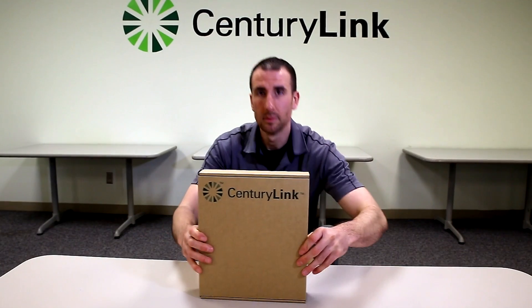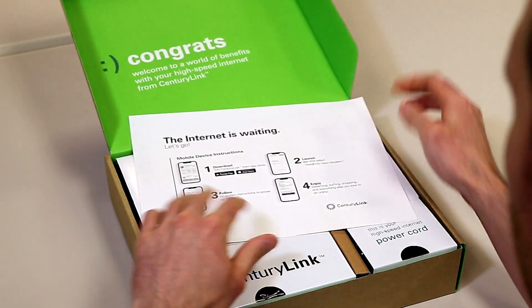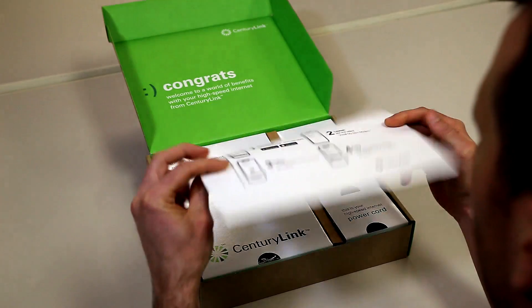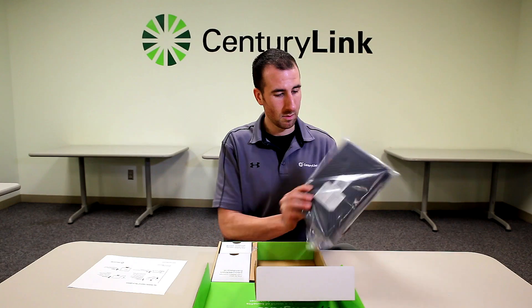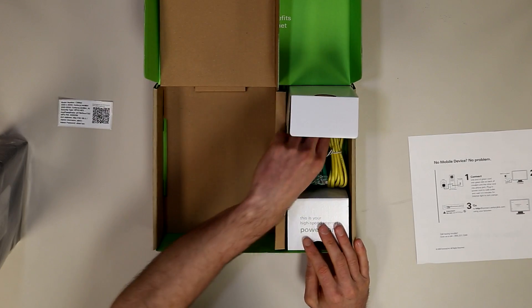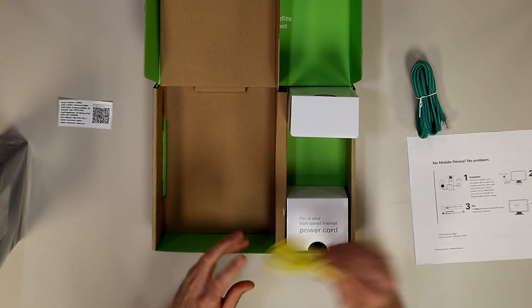You just ordered service from CenturyLink and got your modem in the mail. Let's open the box and see what we got. Here's an instruction sheet — let's put that aside. Here you'll find the modem. Don't worry if your modem does not look like this; the setup process is the same. Here's a Wi-Fi sticker. The green line cord goes to the wall, and the yellow one goes to the computer.